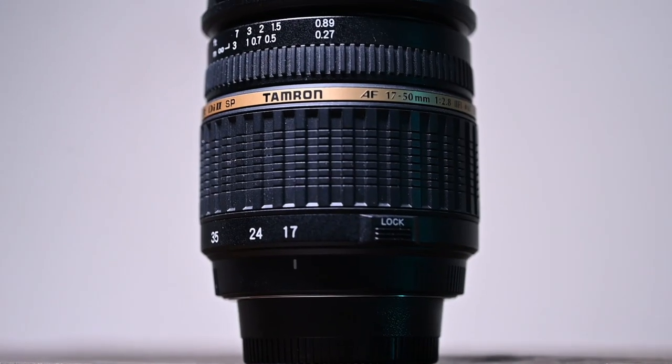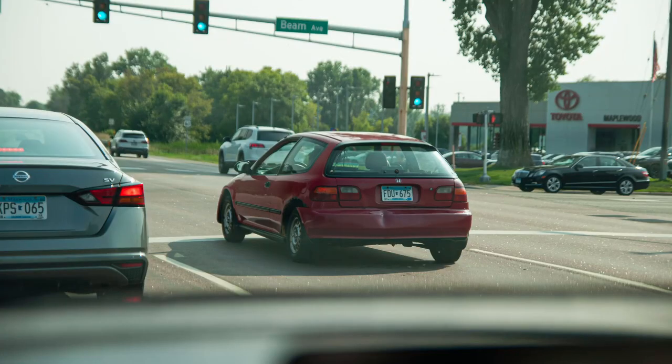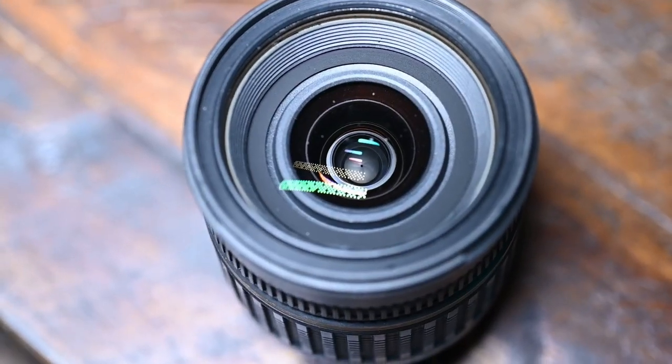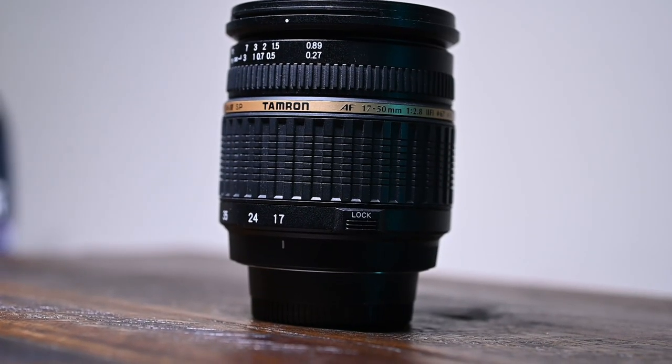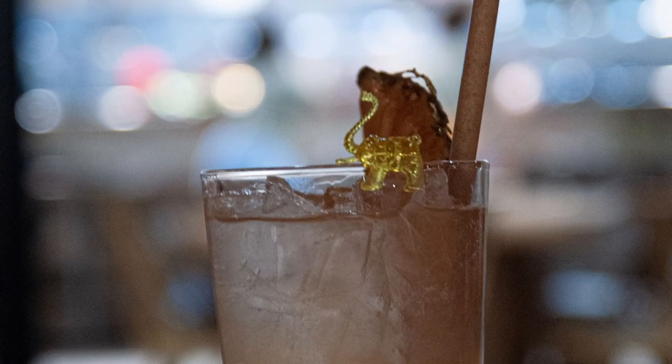Another thing I like is the image quality — it's much better than I thought it would be. It's not super sharp, but for the age and condition of this lens, the first few shots really made me like it. The bokeh is also actually not too bad, especially at f2.8, and it's pretty smooth throughout all the focal ranges.